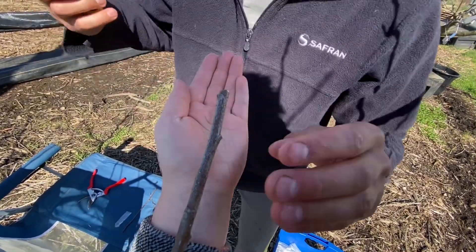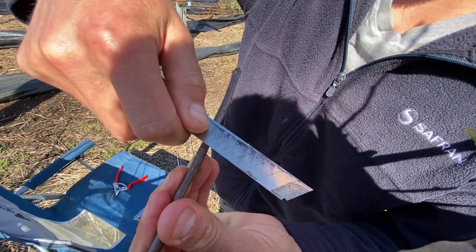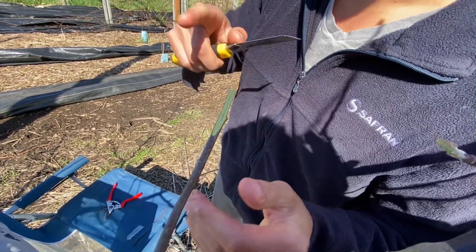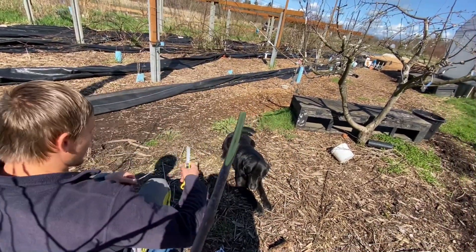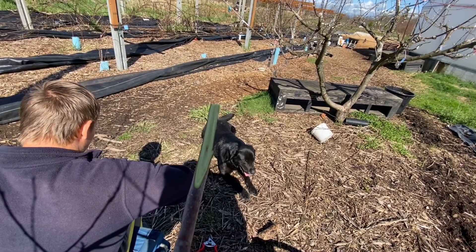I'm going to make one diagonal cut — one swipe. You don't want to whittle on this wood; you want to move quick. I'm going to cover this piece so that the sun's not shining on it.